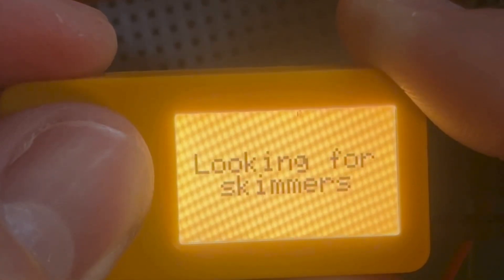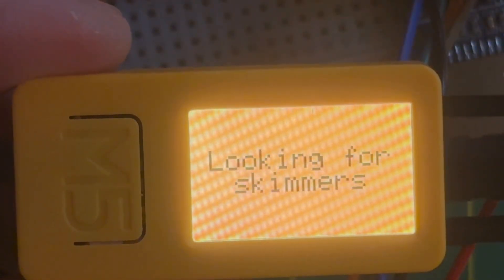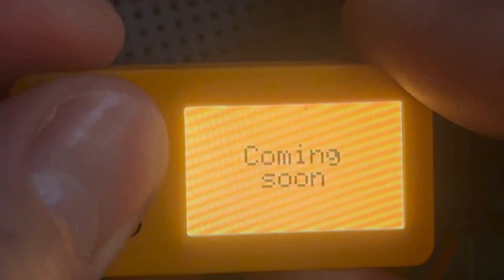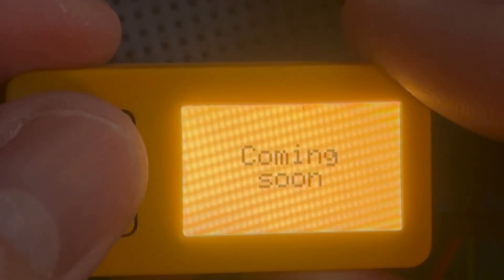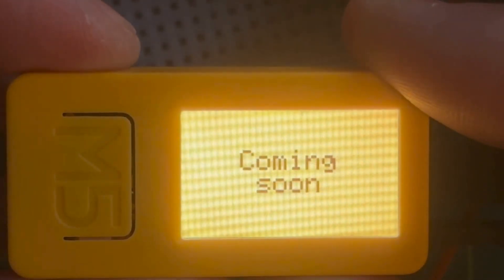In addition to the sub-gigahertz functionality, the developer leveraged the Bluetooth capabilities of the ESP32. Right now only a scheme check is implemented — I assume the BLE spam integration is under development. The scheme check is probably looking for potential rogue BLE boards, similar to what 'Call Me Coco' developed.